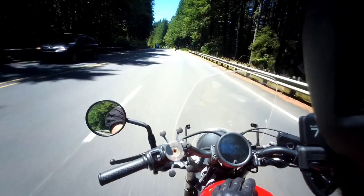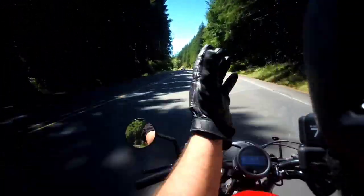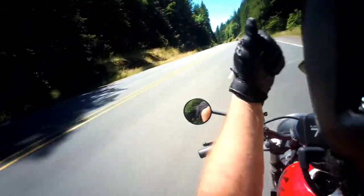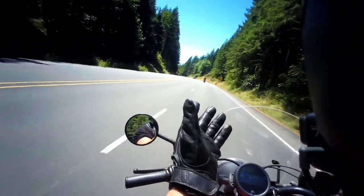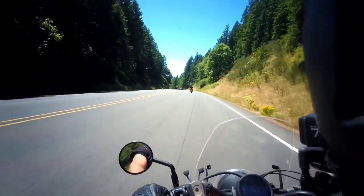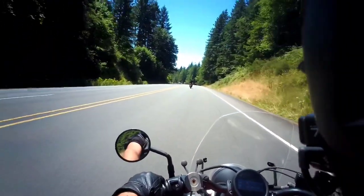I just hit 3,047 miles and realized that it's time to do a new review video on the Honda Rebel 500. It's been 242 days since my last review, which means since I had 2,000 miles.